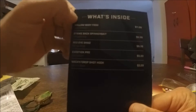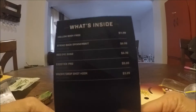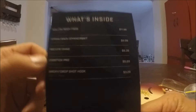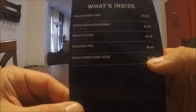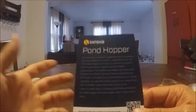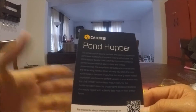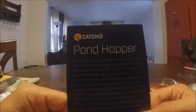Let's go over what these baits are worth. The hollow body frog from Live Target was $11.99 — probably the most expensive frog I own. The spinner bait is $8.99, the Red Eye Shad is $6.39, the Biospawn Exo Stick is $5.99, and the wacky drop shot hooks are $3.29. You don't have to be a member to get these — you can order them by creating an account. I'm also getting the Finesse Box next, which is already on its way. Thanks for watching, take care, and get out and fish.